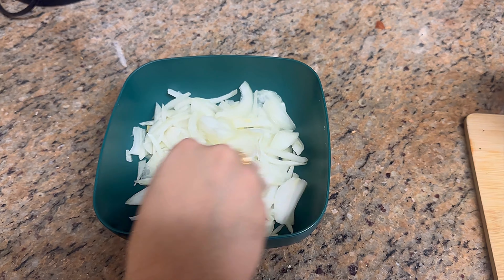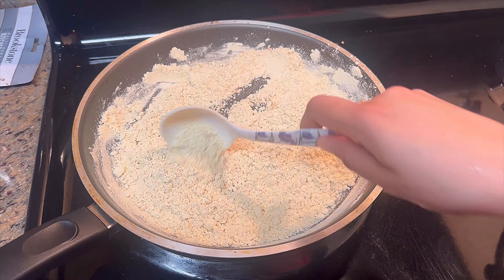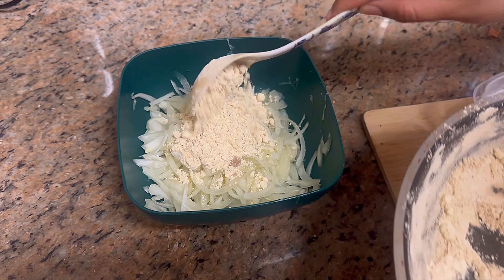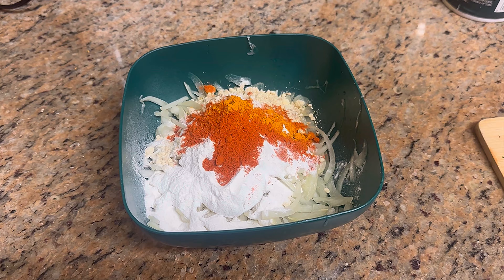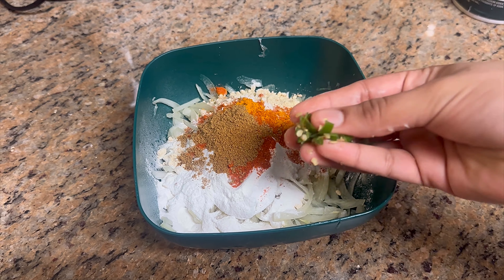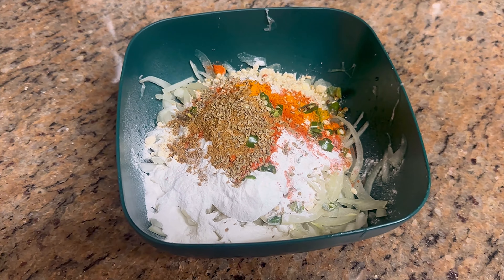Cut the onions small, add a pinch of salt and set aside. The roasted besan should be light brown. Then combine: 1/4 cup sanaga pindu, 2 tablespoons rice flour, 1/4 teaspoon turmeric, 1 teaspoon chili powder, half tablespoon chaat masala (optional), 2 medium size curry leaves, 1 teaspoon crushed ajwain seeds.